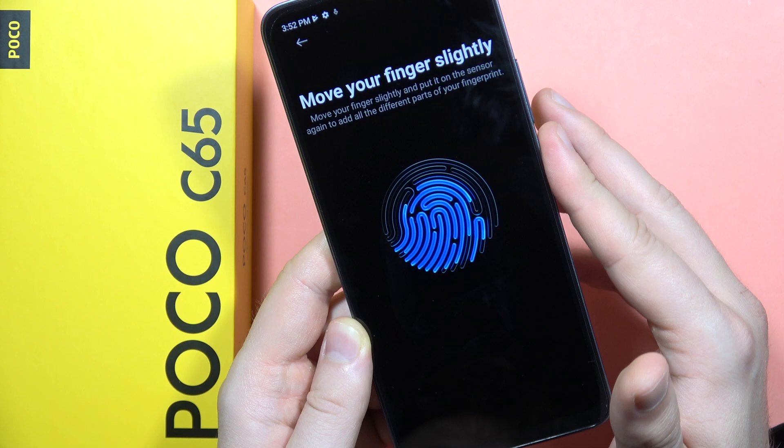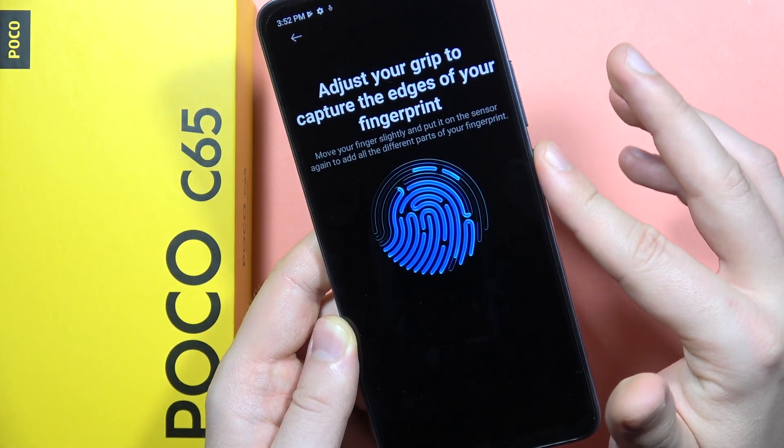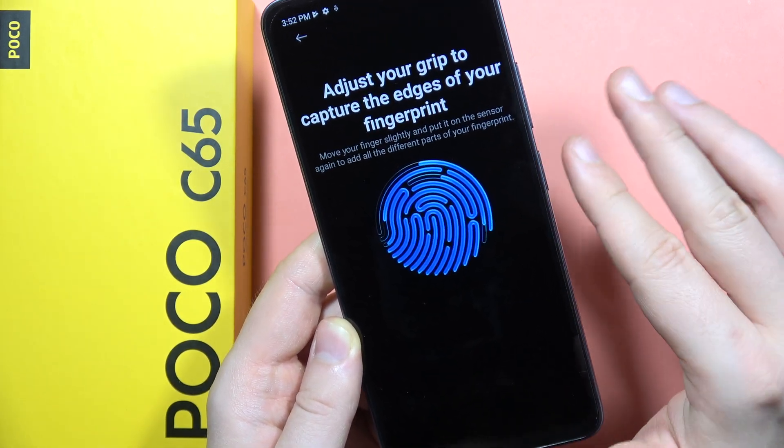You have to basically move your fingertip around the sensor until it is completely added to your phone.